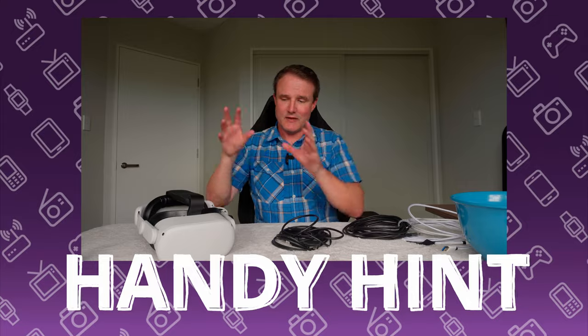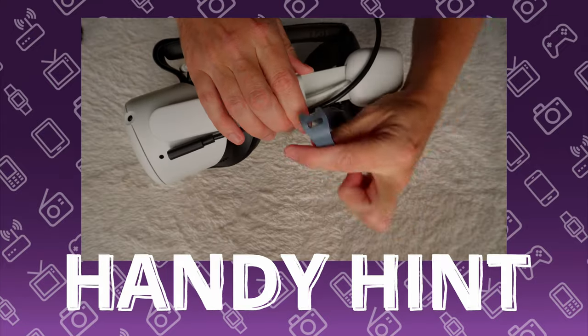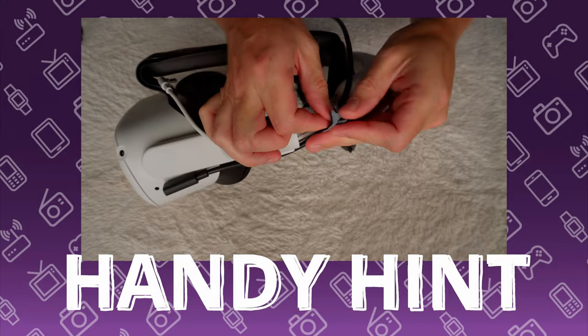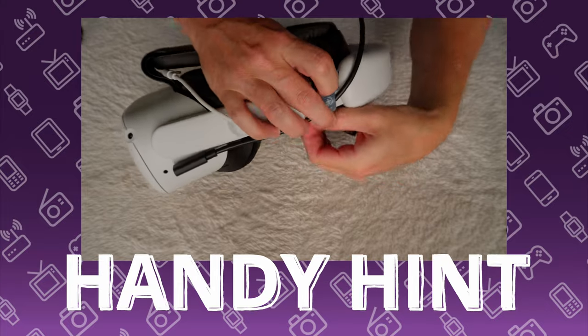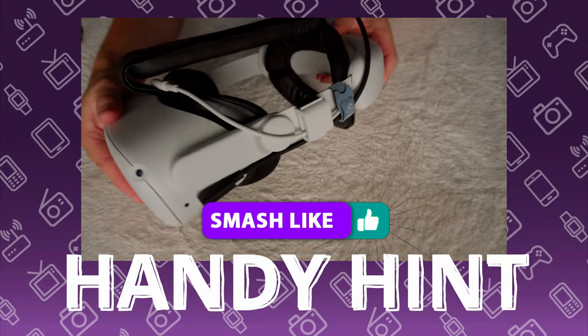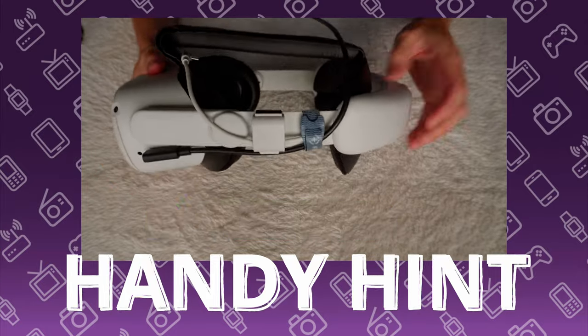Here's a handy hint to help protect the cable and the headset: when you're attaching it, use a velcro strap or something to attach it to the side of the head strap. That's going to help stop it pulling on your headset, protecting both the cable and the socket on the Quest 2 headset.